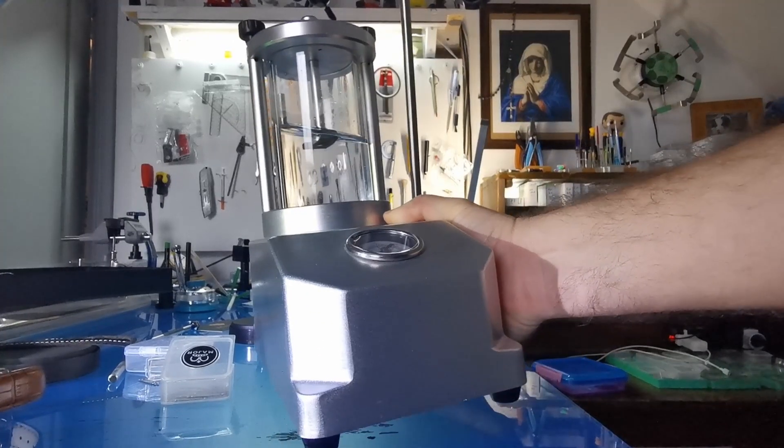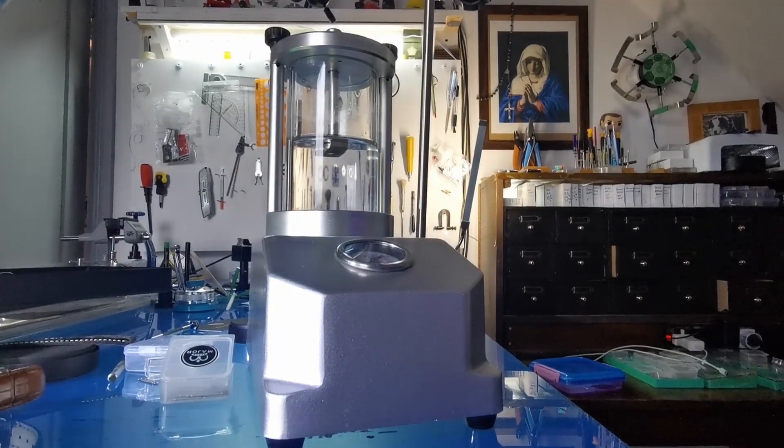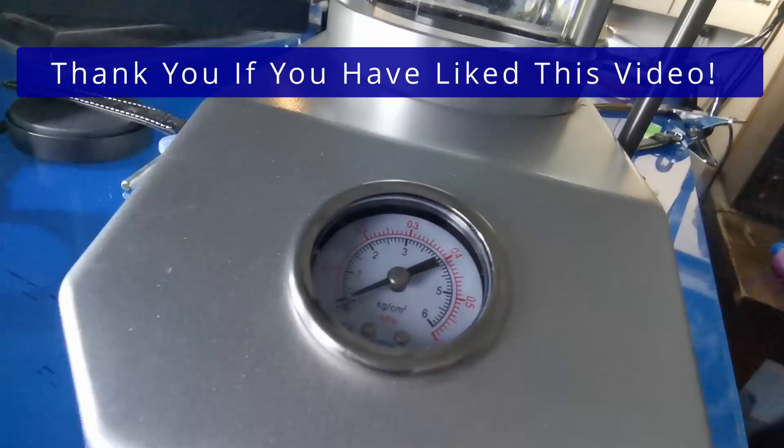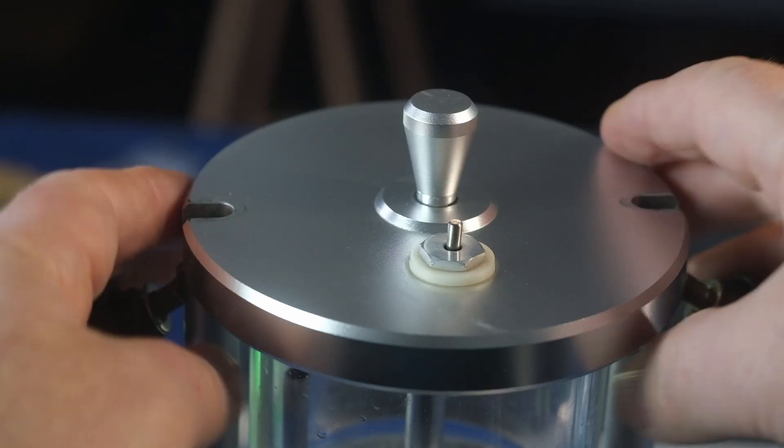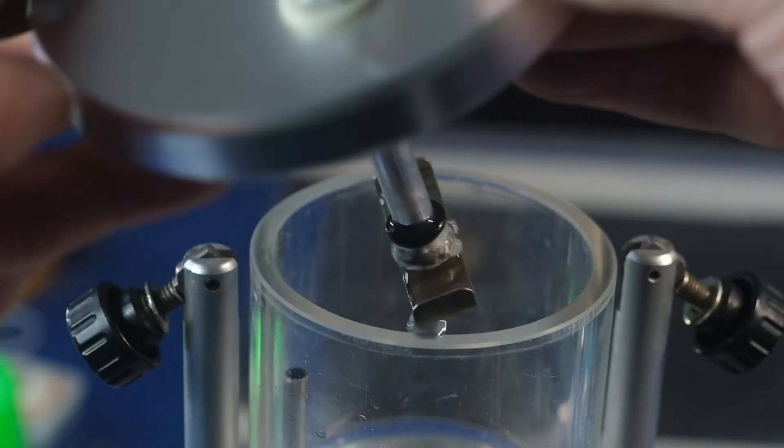Now in this video I am going to blow up a watch for you underwater, and I'm also going to show you why a dive watch in the pressure testing tank explodes when it's a leaky watch rather than implodes.